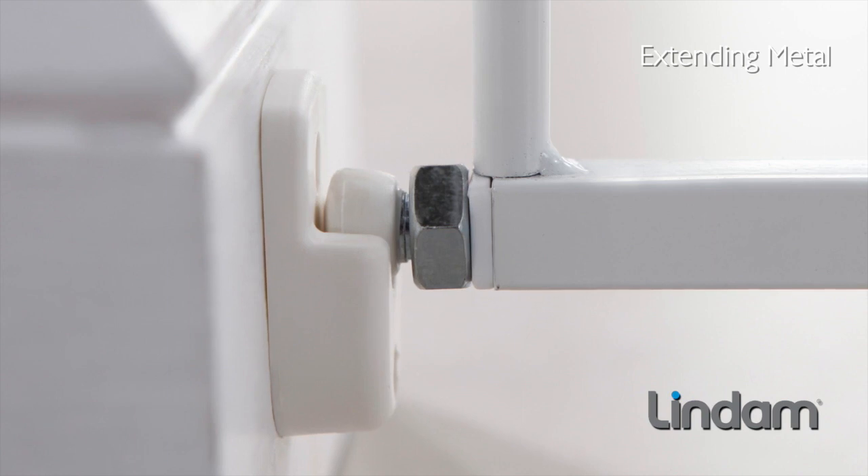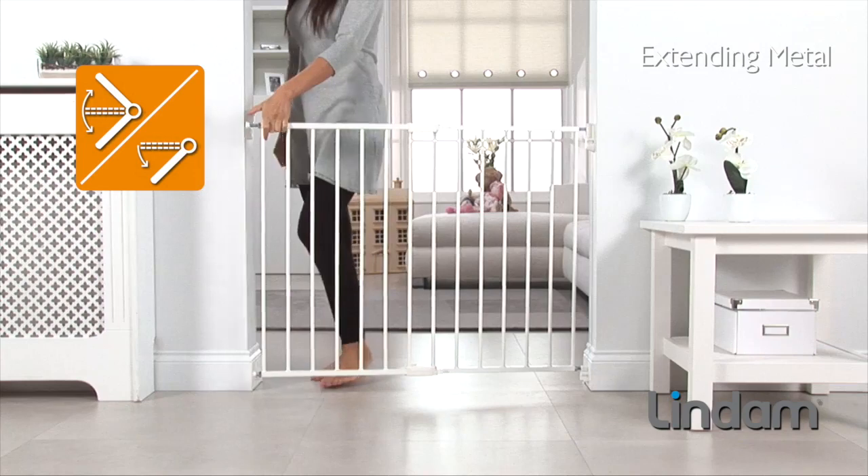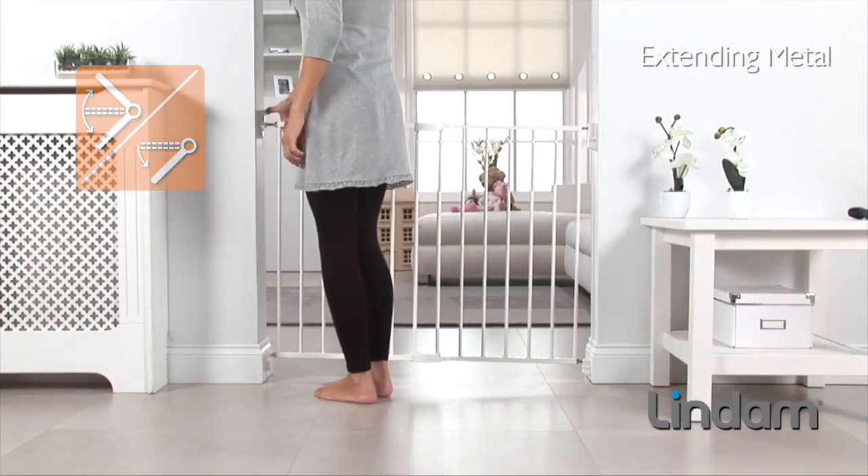The Extending Metal Safety Gate features a one-way opening catch for use at the top and bottom of stairs, and a two-way opening catch for use in doorways, for maximum flexibility and safety.